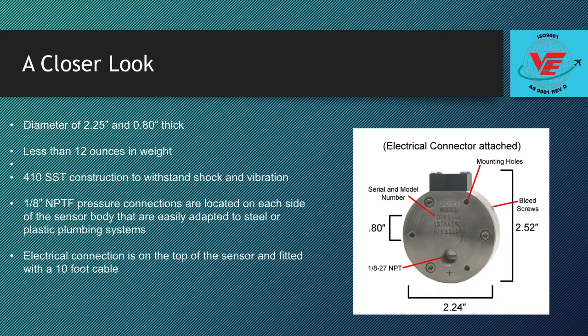The sensor is made entirely from 4/10ths steel and will withstand shock and vibration. Two 1/8-inch female NPT pressure connections are located on each side of the sensor body and are easily adapted to steel or plastic plumbing systems.